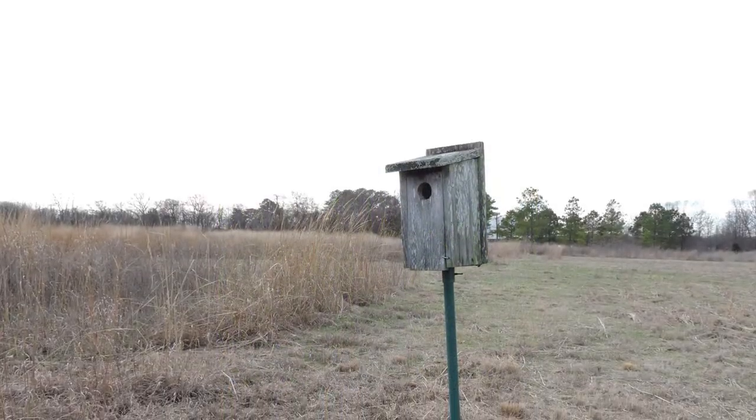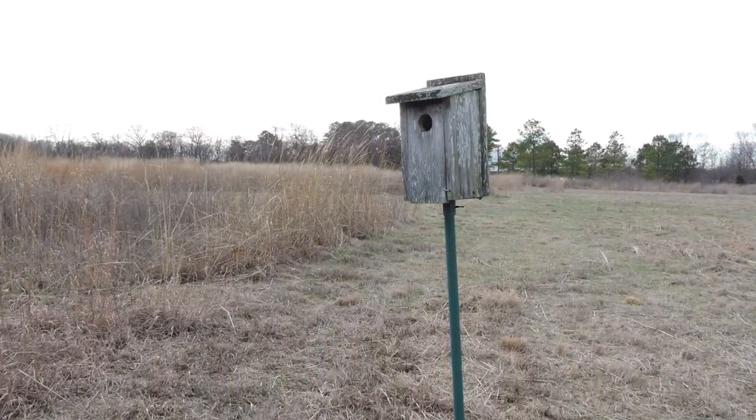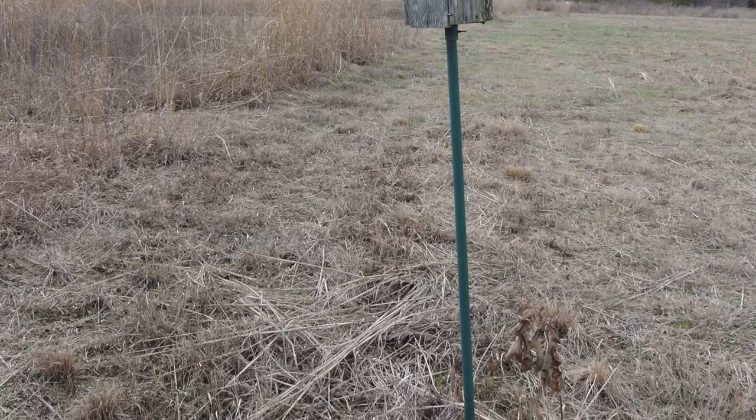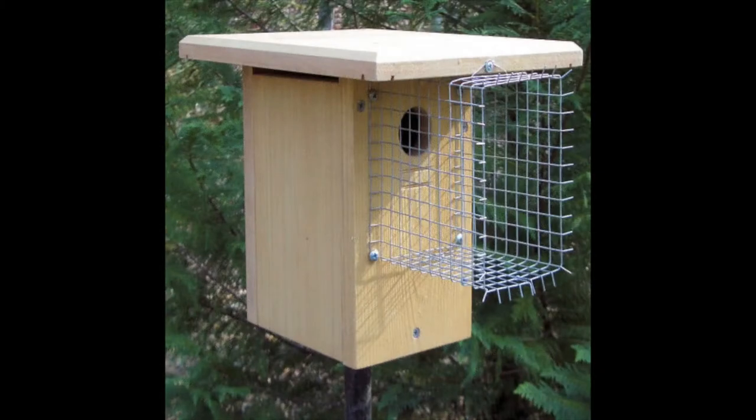Another option is to use a very slender pole. This won't stop snakes, but it will probably be too hard for raccoons to climb. Lastly, you can also add some wire mesh around the entrance hole. This is intended to make it hard for a raccoon that has managed to scale the pole to reach down into the nest.